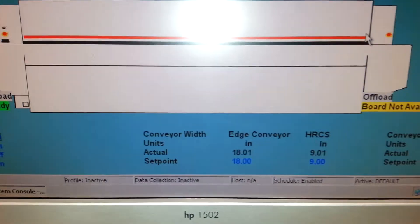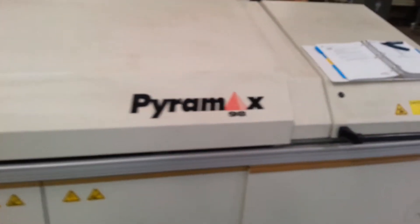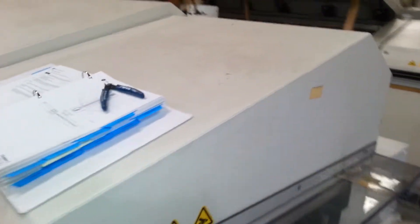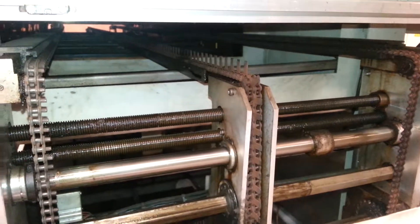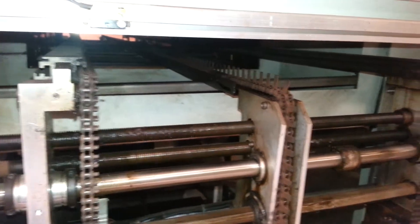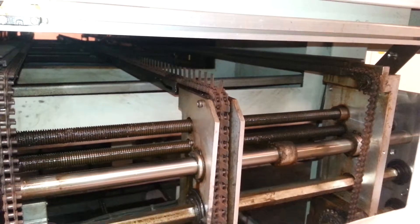Auto width, center support. Chain edge carry with center support chain — chain edge and center support chain both available for auto width as well as manual width adjustment.